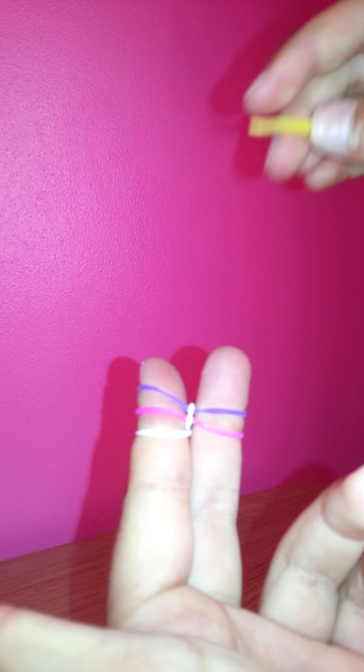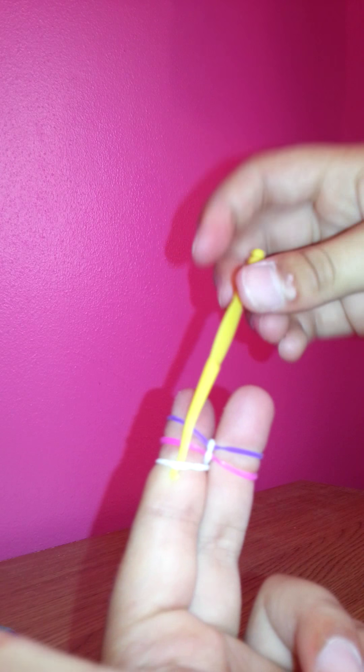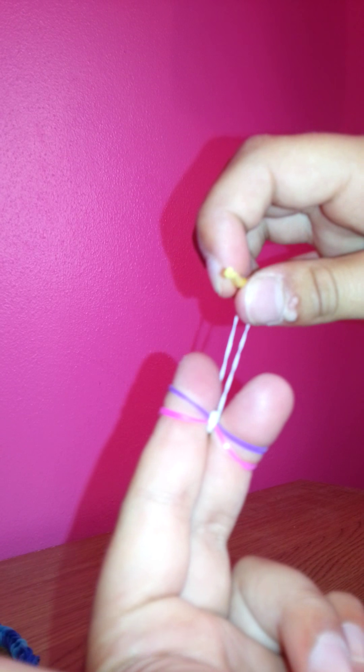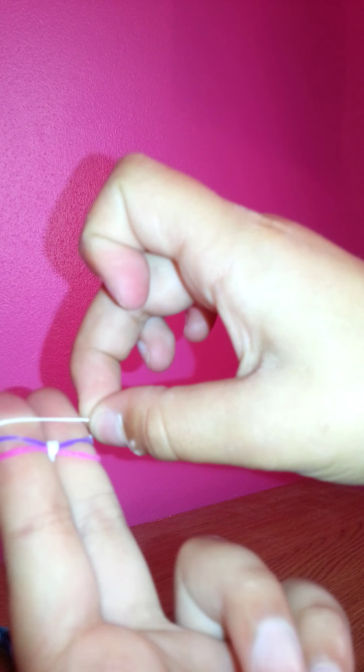So that is like that. Then you're going to do the same to this finger — put your hook through, pull it up, pull it round, and let go. So now you're going to get another band and bring it over the top without twisting anything. The first band is the only one that you twist.